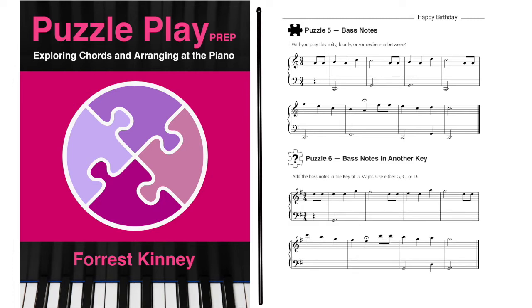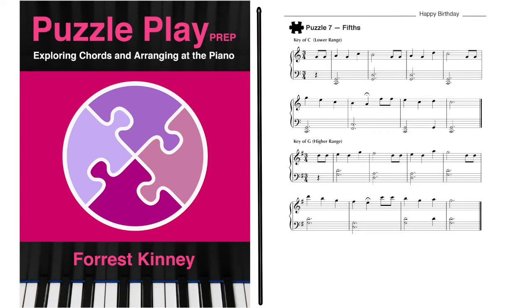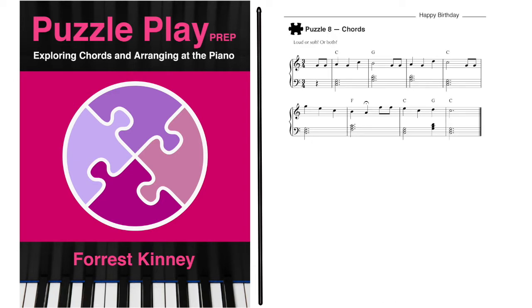Puzzle 6 is about doing this in the key of G. In puzzle 7, the student adds the note a fifth above the bass note and does this in different ranges of the piano. This prepares the hand and the ear to play chords. Then in puzzle 8, the student is asked to add a note in the middle of the fifth to make a chord, and then to play these chords instead of the fifths.